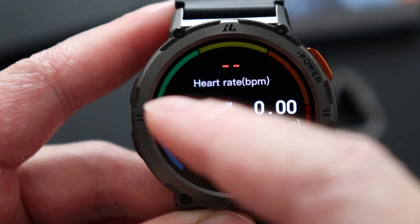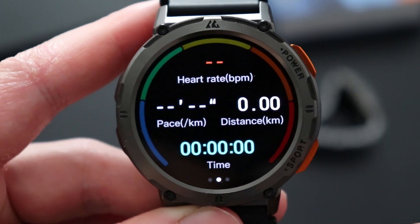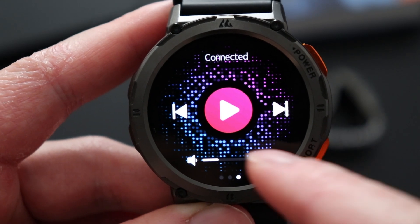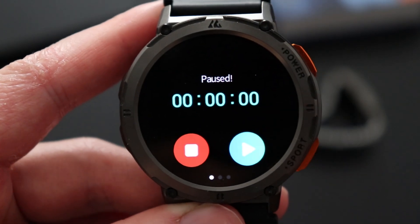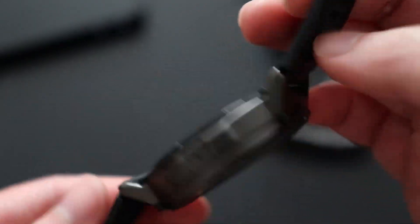You can choose, say, Walking as a quick example. Here we have the time, pace, how fast you walk, the distance, and your heart rate. If you scroll to the left, you get music controls — you can pause, play, skip songs, increase and decrease volume. Swiping to the right basically pauses the workout.